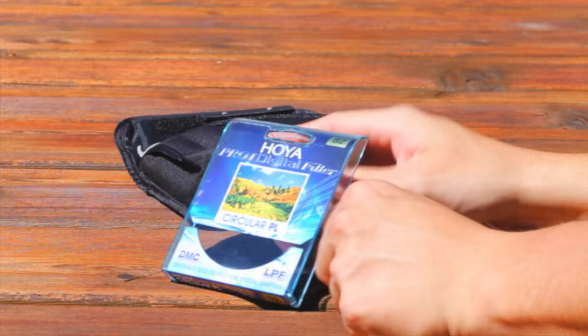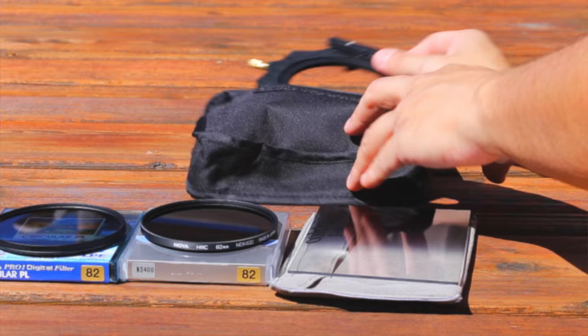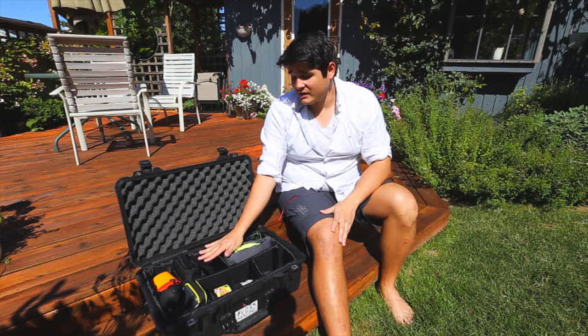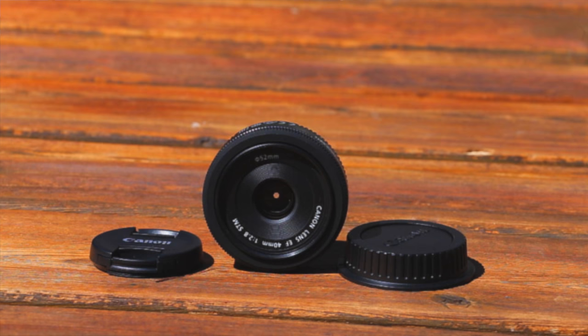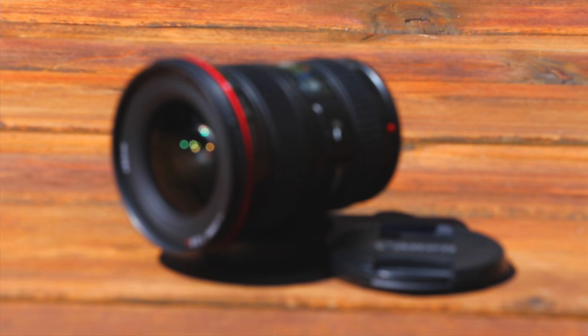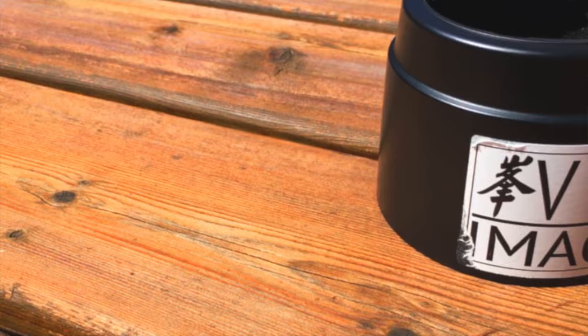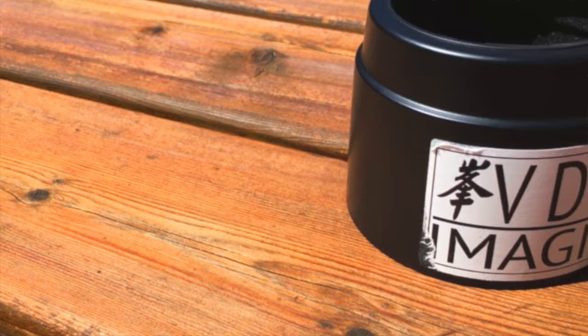Next up is my filter pouch. In here I've got a polarizer, a 10-stop neutral density filter, and one of the cokin graduated neutral density filters. So this is my go-to pack for landscape equipment. My camera normally stays in this compartment here, but right now I've got it filming, so it's not in there. Normally when my camera's in here, I keep my 40mm Canon Pancake lens on it — it actually fits with the lens on quite nicely and snugly. The 16-35 stays in here, and I've also got the 70-200 F4, non-IS, in here.